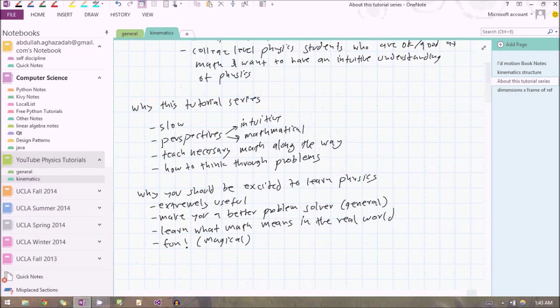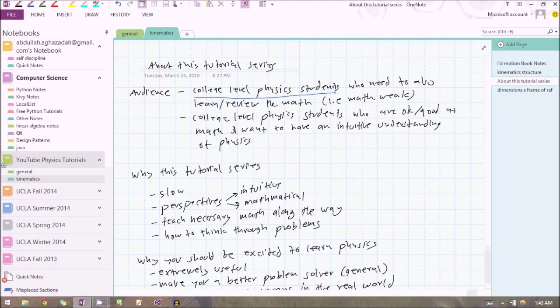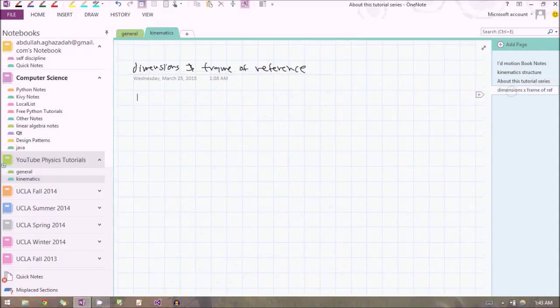The way I'm going to structure this tutorial series is to feed you really small chunks of information. But it's critical that I feed you whole chunks — I don't want to break physics into pieces that don't make sense. So when I break something up, I'm going to make it as small as possible while still keeping it a whole topic, so after every topic you feel like you've learned something complete. The first small piece we're going to learn about is dimensions and frames of reference.